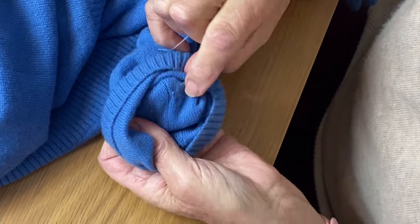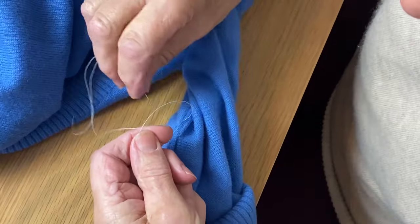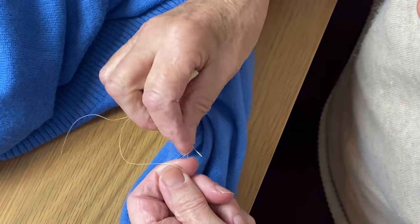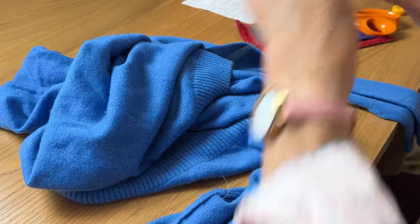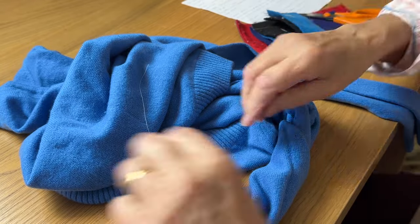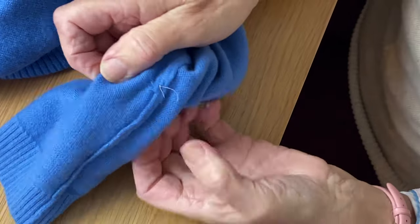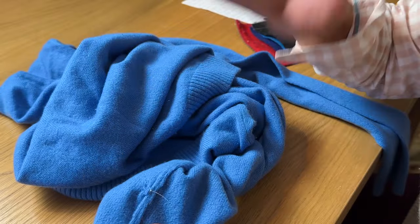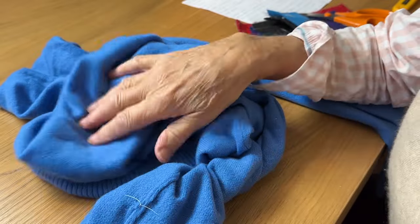So that's the outside now, and then I'm going to just tie them off and snip them off. Then what I would do to finish it off is press it very lightly on the wrong side, with the hole in the middle, just press very lightly with steam — not a really hard press because you don't want to damage the pile of the cashmere.